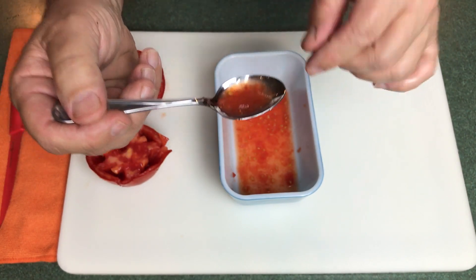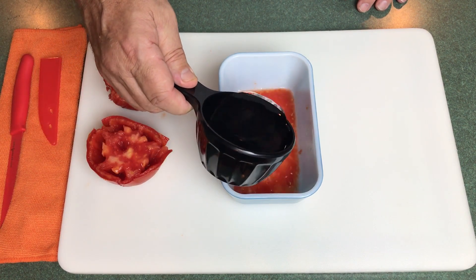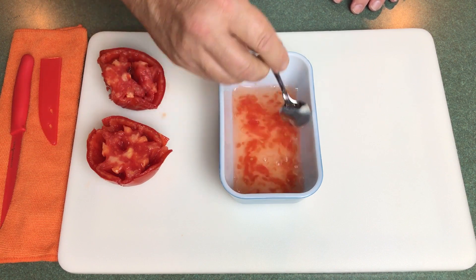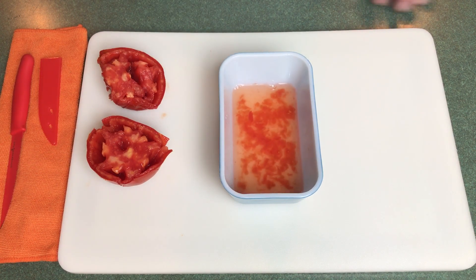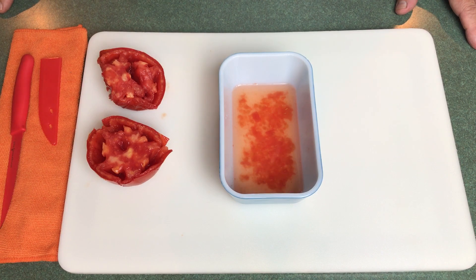We have some seeds, the gel, and some liquid. What I want to do is ferment those seeds. By fermenting, we're going to let that sit for a few days and just kind of go bad. So I'm going to add some water to this and stir it up a little bit, then set it off to the side and let it ferment. It's going to take maybe three or four days for the gel to dissolve, so you'll have just the seeds by themselves. Let's take a break and come back in a couple days.